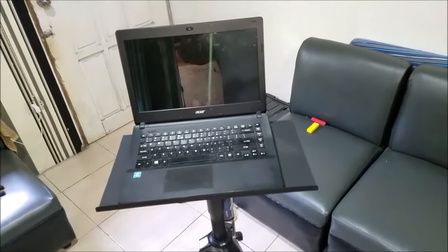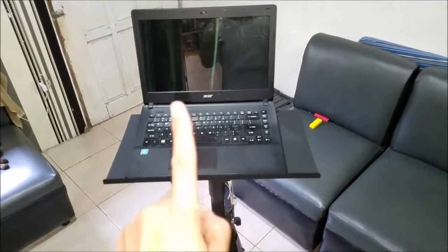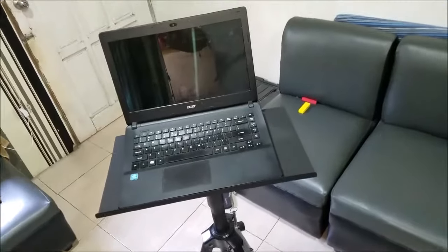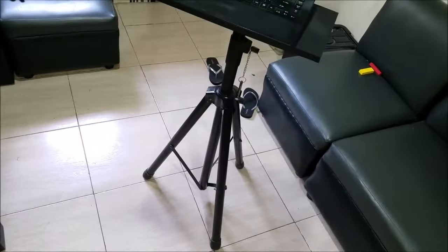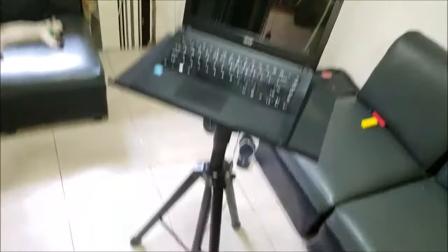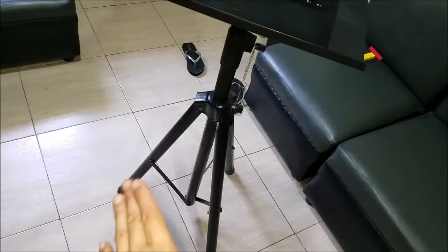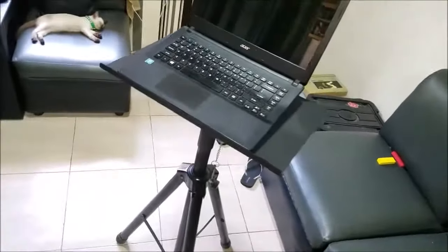If you have any comments or suggestions, put them right down in the comment section, and make sure to subscribe to my channel for more DJ and gear videos. That's how I built it. You can adjust the feet to a wider range to prevent the thing from tilting or falling, and you can add a scrim to cover the whole thing to make it look neat.